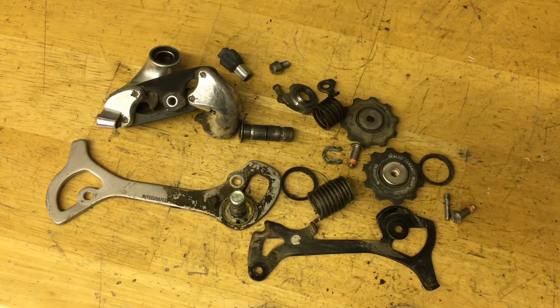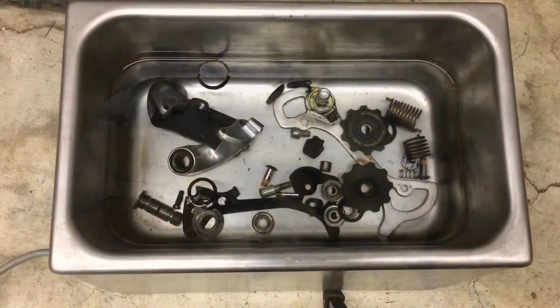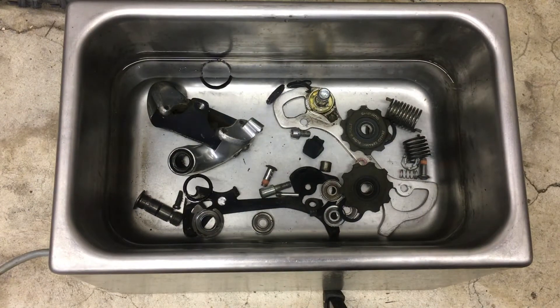Now this thing is all taken apart and it's time to clean. I like to use some cleaner or degreaser — just make sure if you're using something harsh like brake cleaner, stay away from the plastic parts. And if your derailleur is rusty, clean it up first before using Metal Rescue or Vapor Rust. In my case, I'm using an ultrasonic cleaner with just water and dish soap.